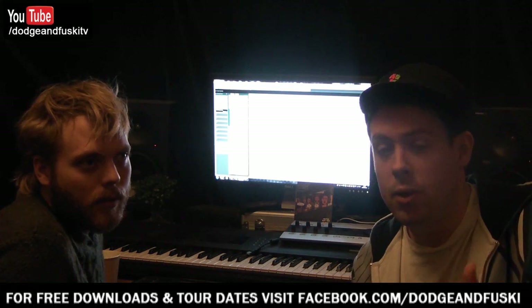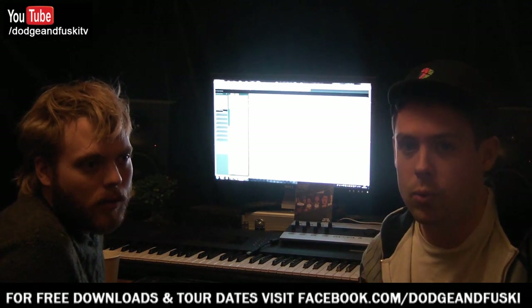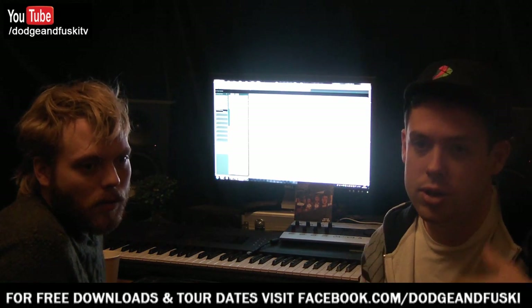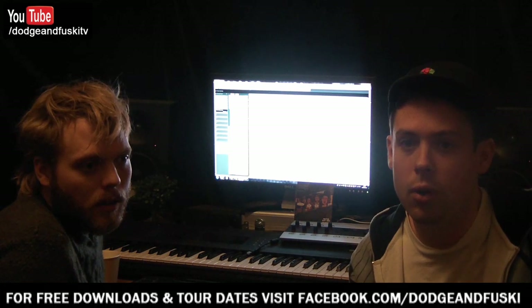Mastering is not something we really do ourselves. If you want to do a home master, we'd whack a limiter on — the Sony Oxford limiter is really good. Just put that on your master bus if you want to send out a demo or DJ a tune so it's not quieter than everything else.